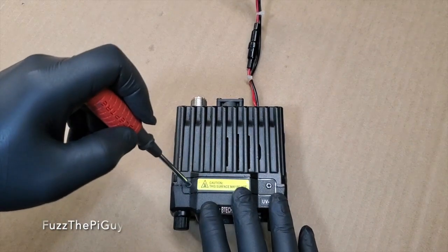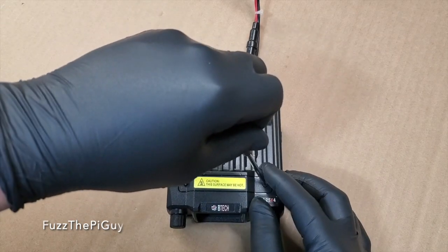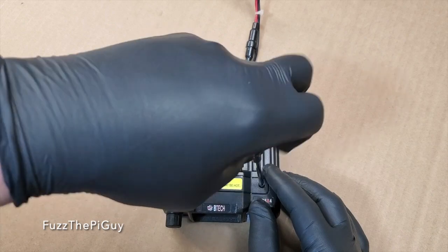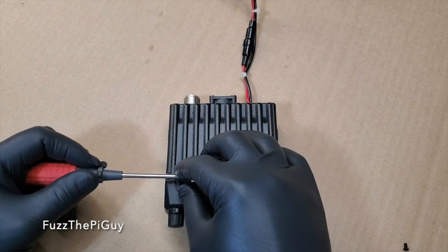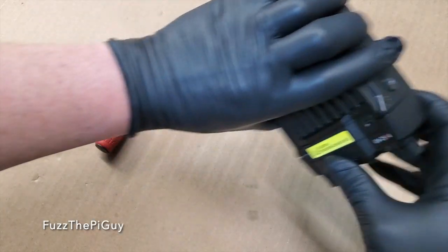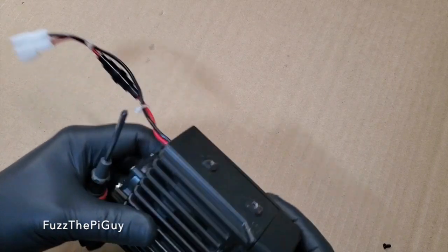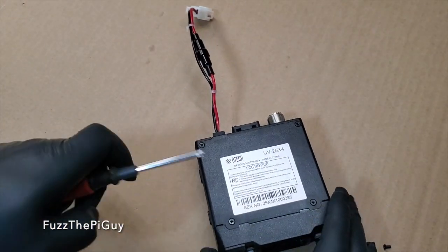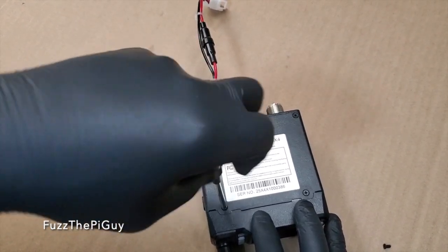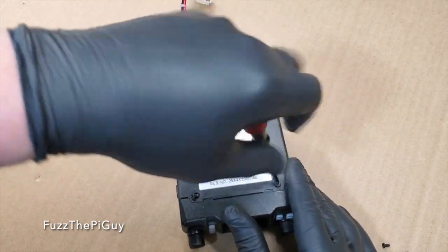Let's get started. I never tore this apart yet, but there's always a first time for everything. That might come off, but it is mounted to the face plate. We've got four screws here in the back, so we'll go ahead and back them out.